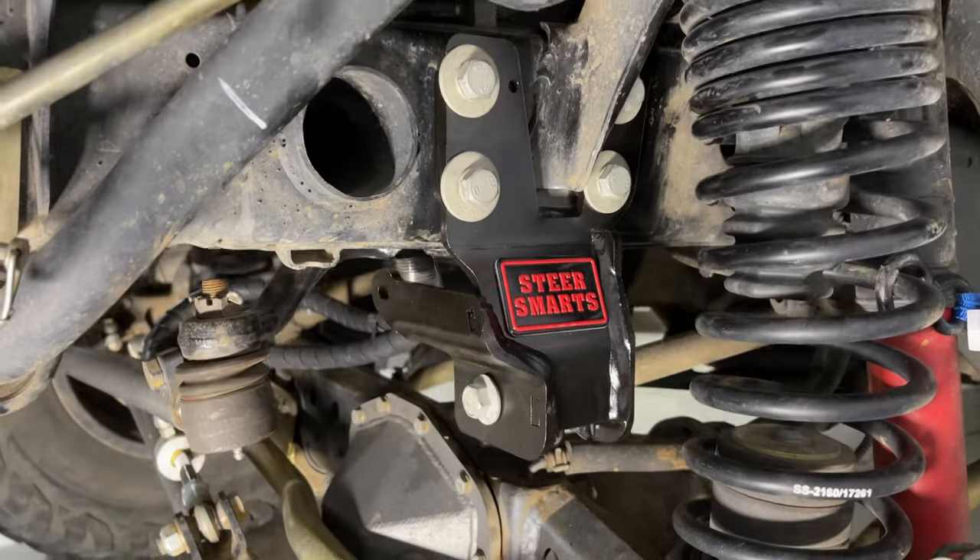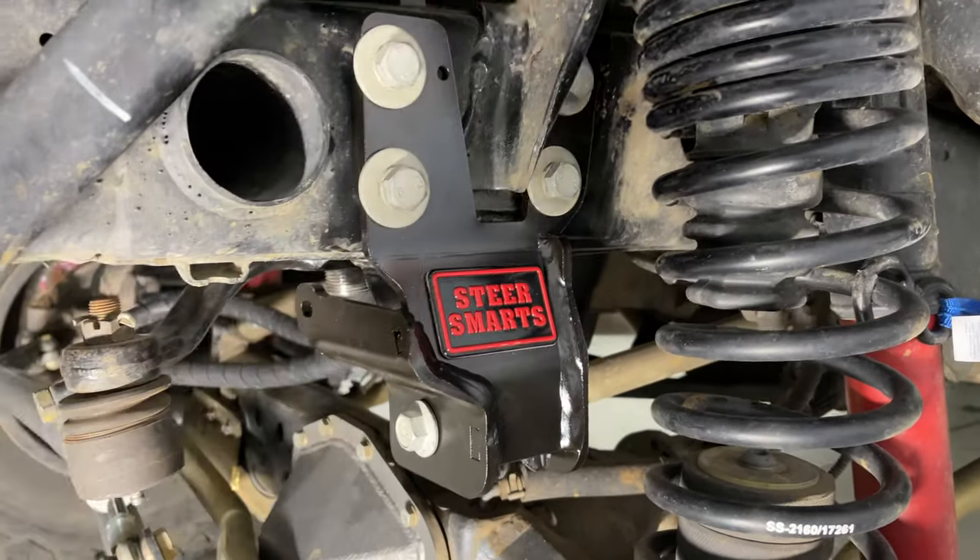We went ahead and got the new Steer Smarts bracket up on the Jeep — just snugged down for now. One thing to note: if you have the steel steering box, use the four short bolts; if you have the aluminum box, use two short ones and two long ones. One of the nice things I noticed right away — I threw the track bar bolt in just so everything stayed lined up — and look at this: there's no binding at all. When I did my Synergy one there was all sorts of binding even following their torque pattern. I think this is already going to be a better deal. Torquing these to 99 foot-pounds in a star pattern like you would a wheel.